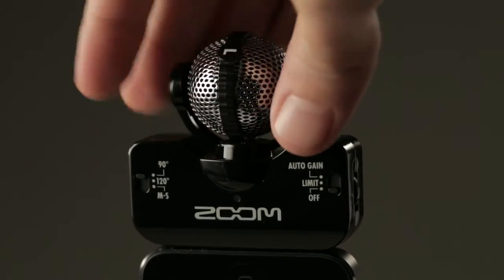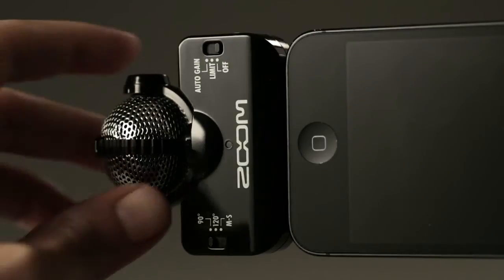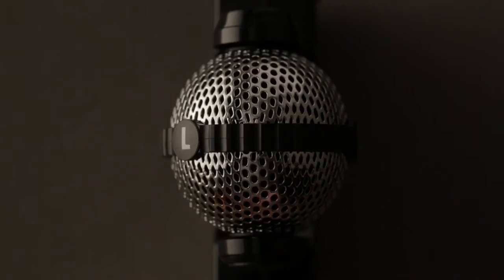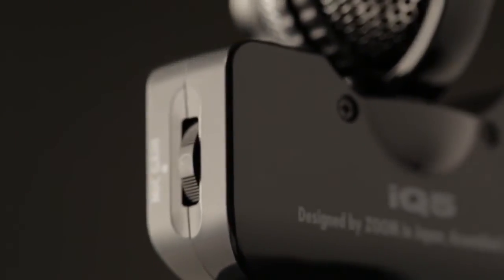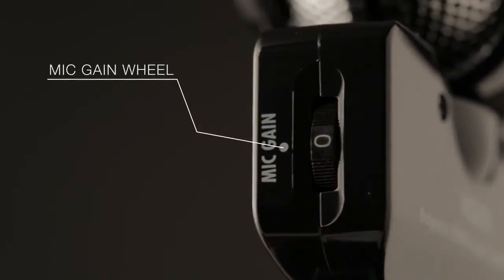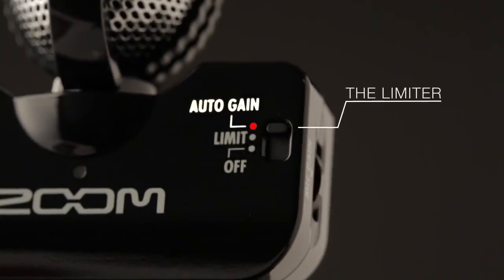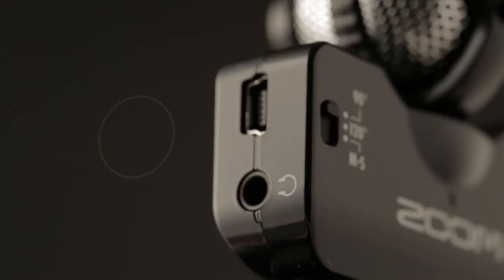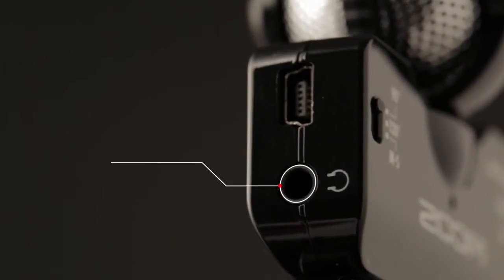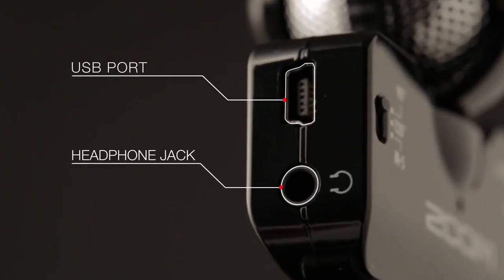The IQ5's rotating mechanism ensures correct left-right orientation, however you hold your phone or tablet. Input level is easily controlled with a mic-gain wheel, or use the limiter or auto-gain control to ensure optimum levels in any environment. There's also a dedicated headphone jack for private monitoring and a mini-USB port to charge your device.